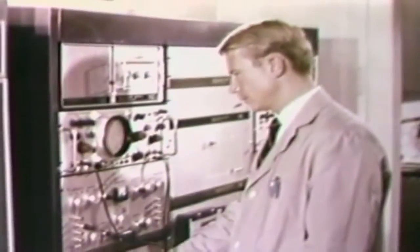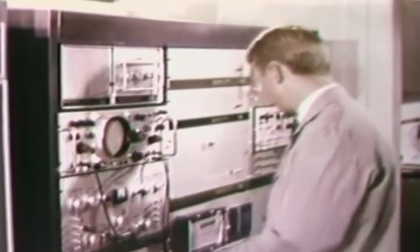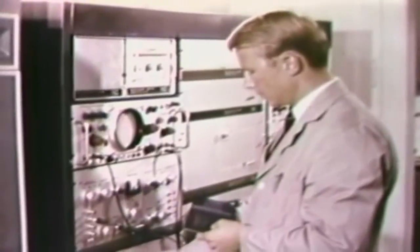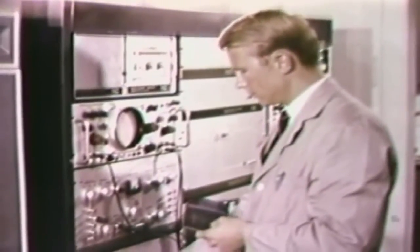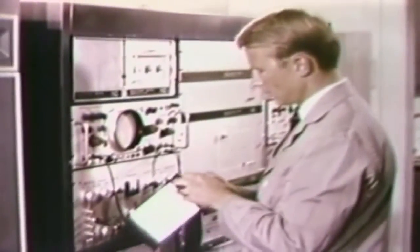The microscopic particles from the paraffin cast contain both antimony and barium as major constituents. These elements are characteristic of residues from primer discharges and indicate the subject could have fired a gun shortly before the paraffin cast was taken. Data relating to the analysis are preserved in graphical and numerical form for possible testimony in court.